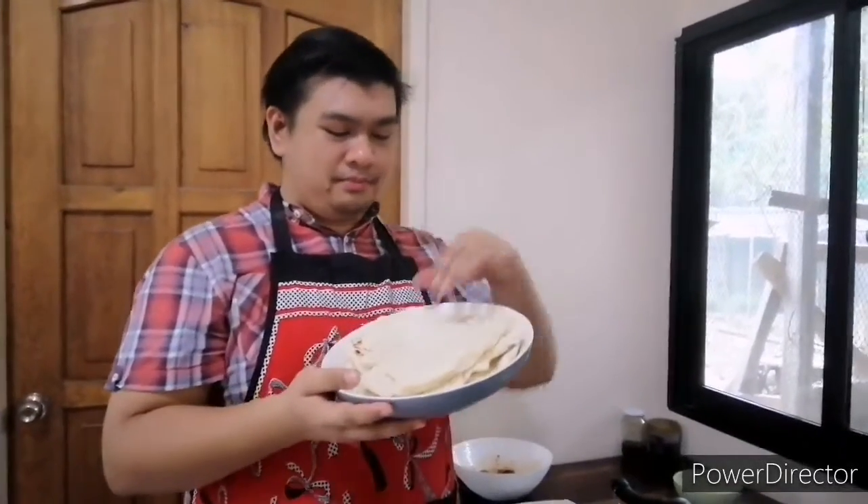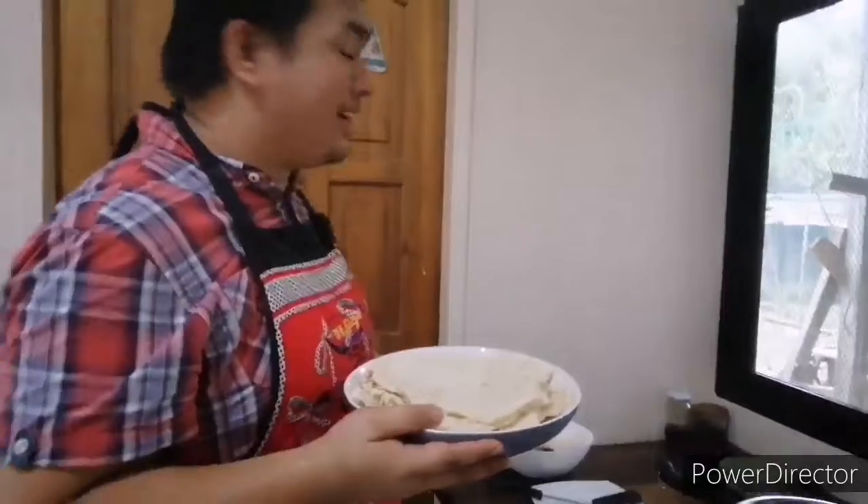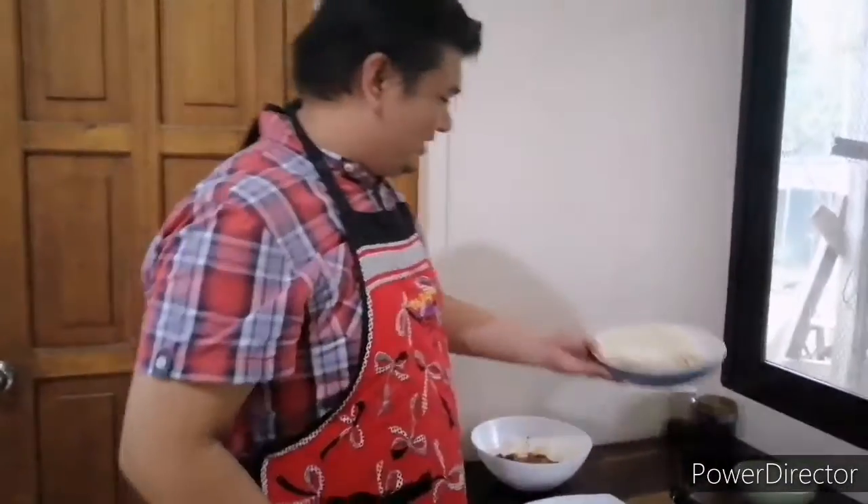Okay guys, we're done cooking our pita bread. This is ready for our shawarma. Now we're gonna cook our chicken — come along and cook with me!